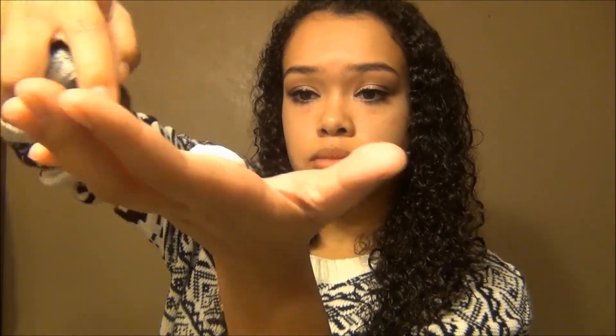I normally would use my Garnier Fructis Curl Construct Mousse, but I ran out of it, so I was just using this little Tresemmé travel size one I had. I just take about that much and scrunch it into one side of my hair. This obviously just helps enhance my curl pattern. And then of course I do the same thing to the other side of my hair.